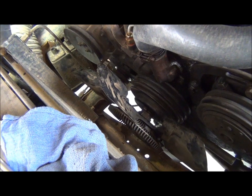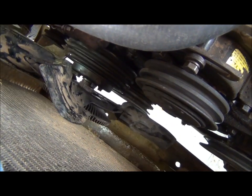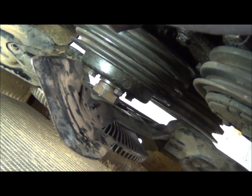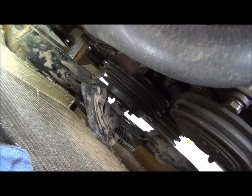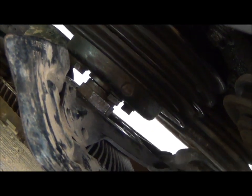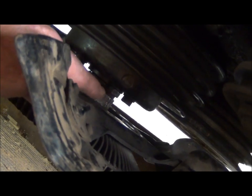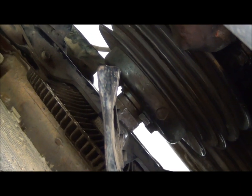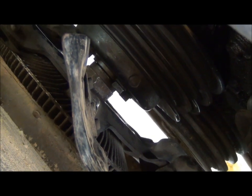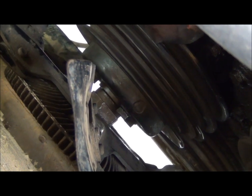Now remember these nuts down here — before you take those off, it's probably best to do it with the belts on. You see this big nut right here that holds the fan on — it's a left-handed threaded nut. That thing is torqued; some trucks are torqued over a hundred pounds. On my 7.3 diesel it's torqued at 200 foot-pounds of torque. I don't know why they torque it so much, especially with left-handed threads — it would be highly unlikely for it to come off, but I'm sure it's engineered that way for a reason.